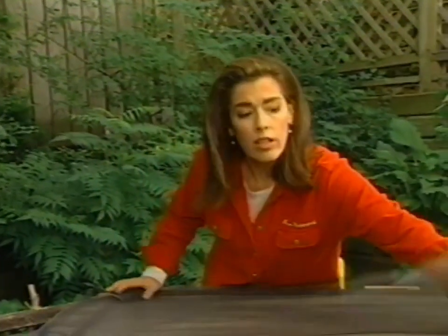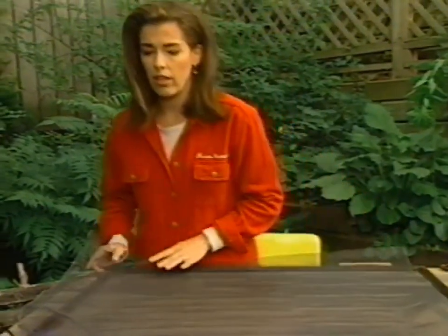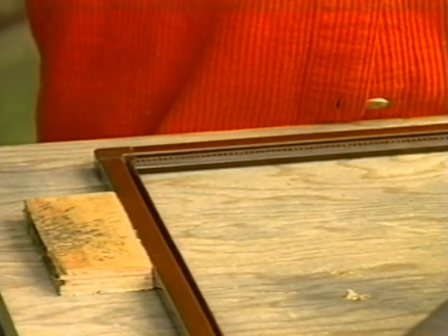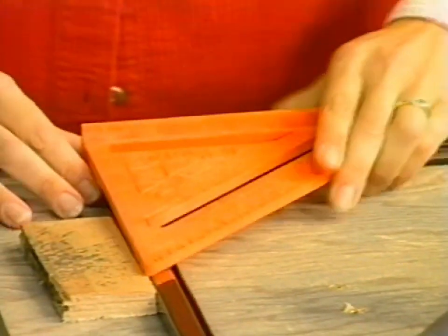So now this thing is all put together. I'm going to add the rest of the blocks. If I don't want to end up with a parallelogram, I have to make sure that I square the corners as I'm screwing these blocks in.